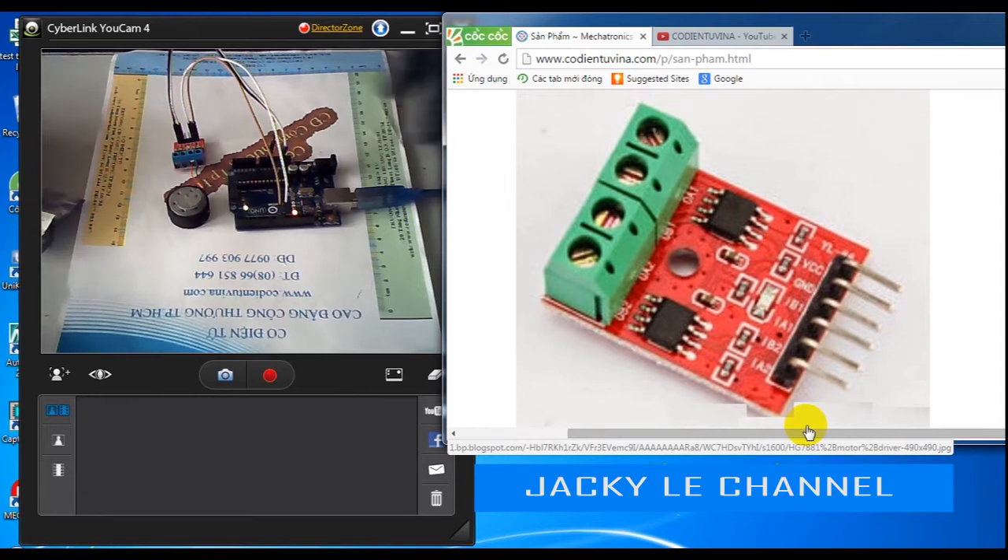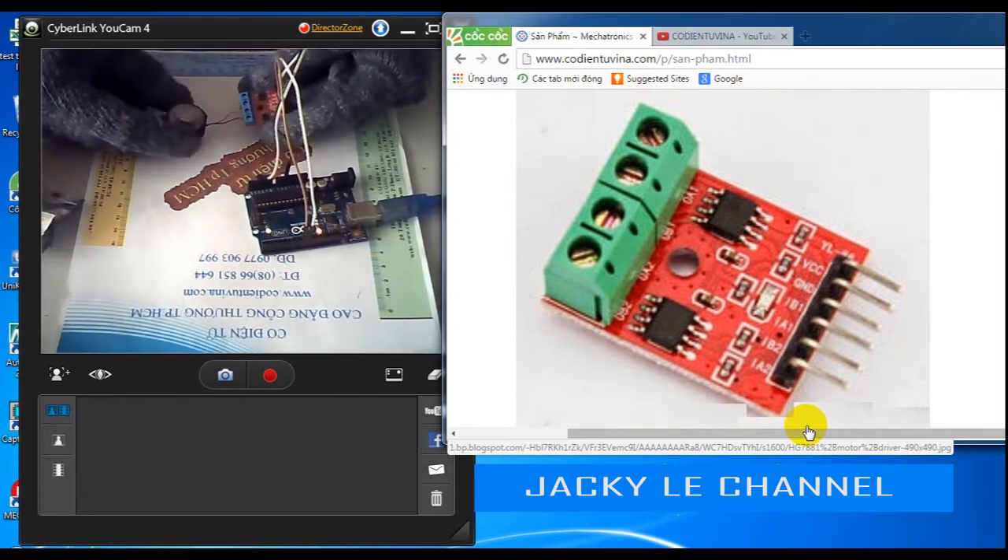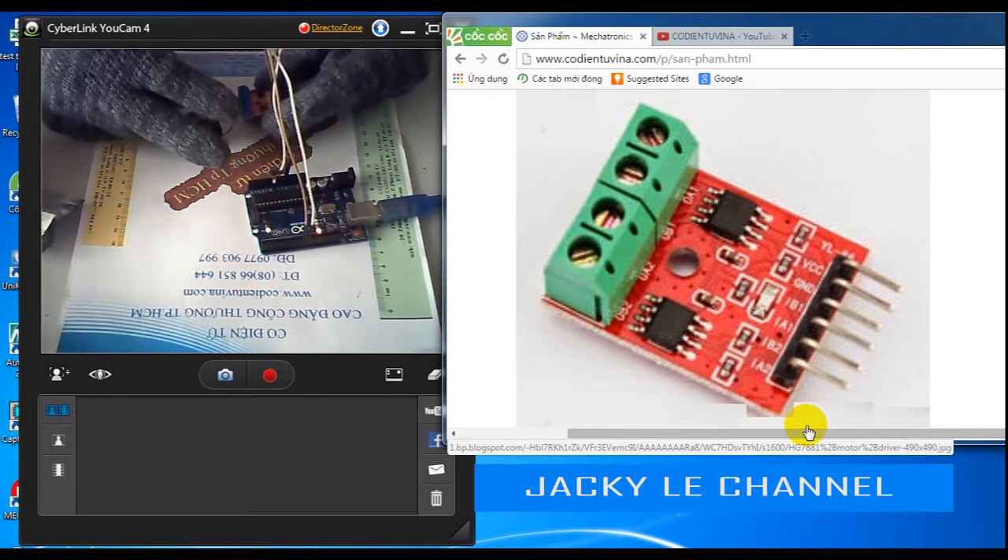We can use any pin of Arduino to control the motor via the L9110. However, if we need to control motor speed, we need to use a PWM-capable pin.